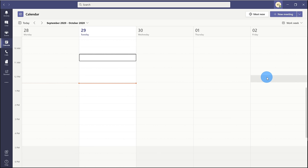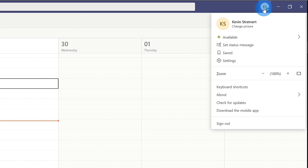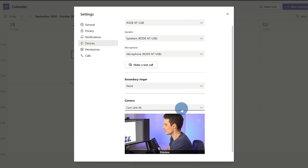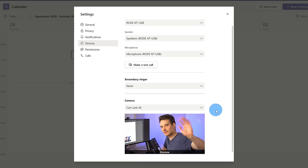Now that I've installed the CamLink software, I want to set up my new camera in Microsoft Teams. If you use Zoom or Webex, feel free to skip ahead to the next chapter. In Microsoft Teams, I go up to my profile picture in the top right-hand corner and click on it. This opens a menu — I click on Settings, then click on Devices. As I scroll down, I click on Camera and here I can select the CamLink 4K, and there you see my video coming through.